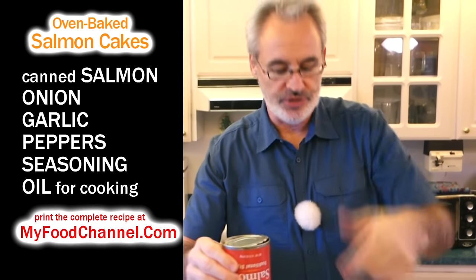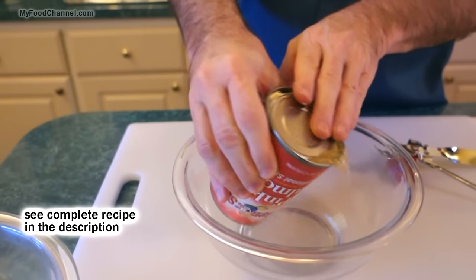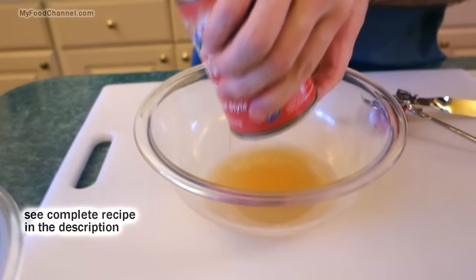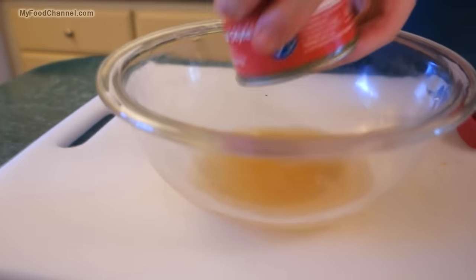There's a lot of juice in here, which is the natural fish juices, but we're going to go ahead and drain that off first and get rid of our liquid because we're going to make some salmon patties today.